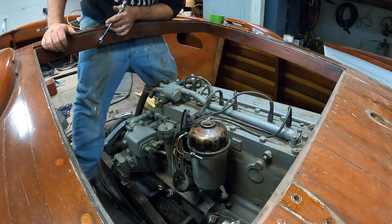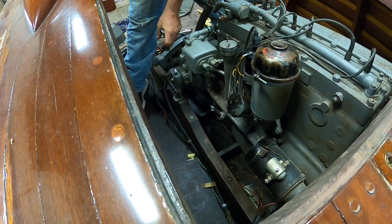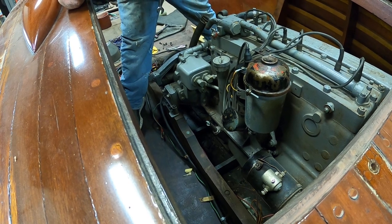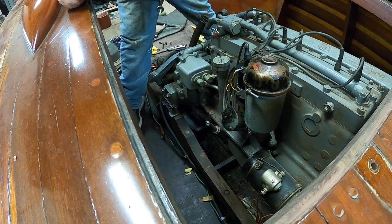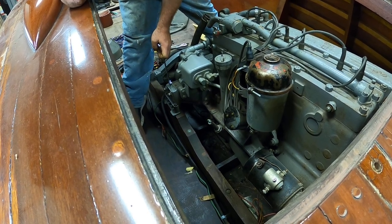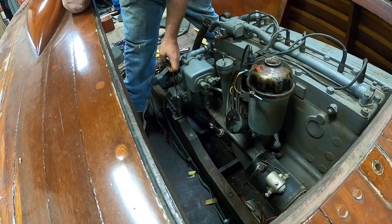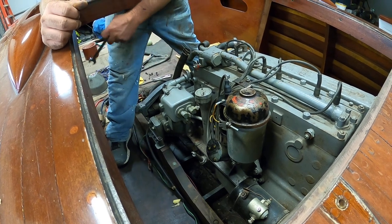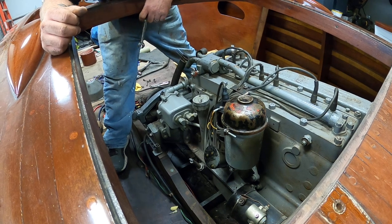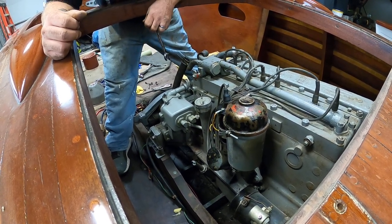Another really horrifying thing is these engine mounts — they're supposed to have rubber in between them, but this is solid steel. I'm assuming at one point the rubber mounts probably rotted out and needed to be changed, and instead of getting new rubber mounts, somebody just cut a slab of steel for all four of them. When you do that, it allows all that vibration from your motor to go through your entire boat instead of having the rubber as shock absorbers. So every time this engine ran, it was just rattling the whole boat apart.